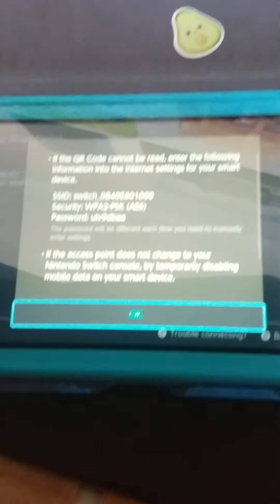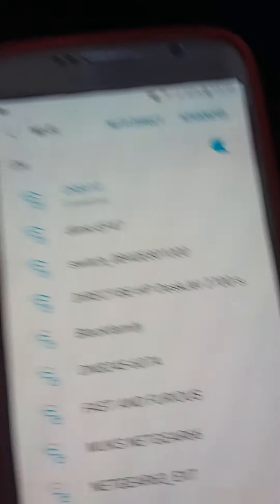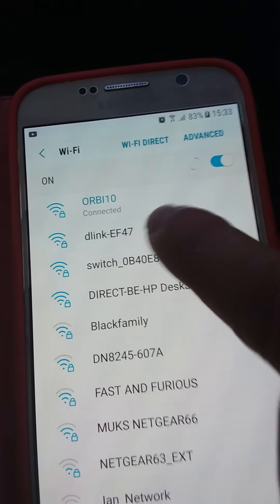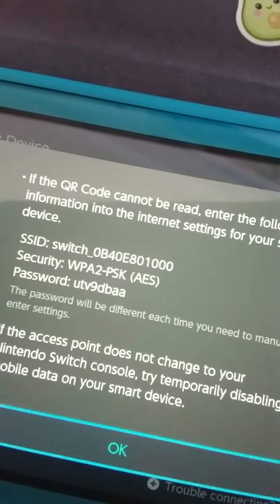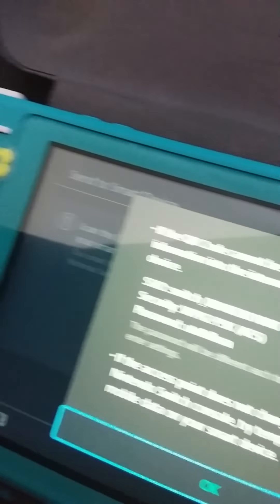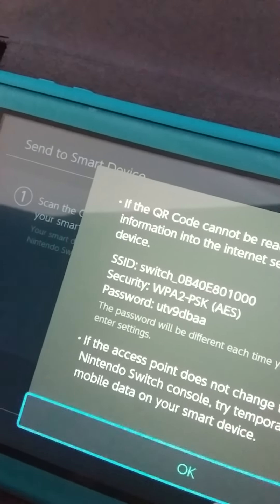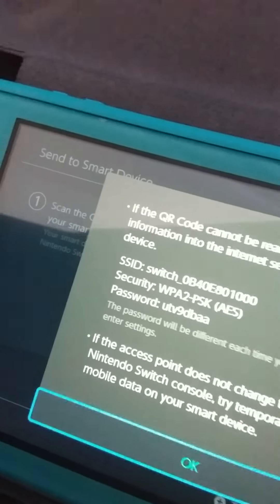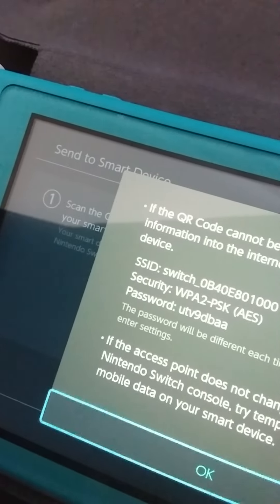There you go. Press the plus button and you get your password. Then you go over here and look for Switch and the number they give you. Press this, and then write down the password.